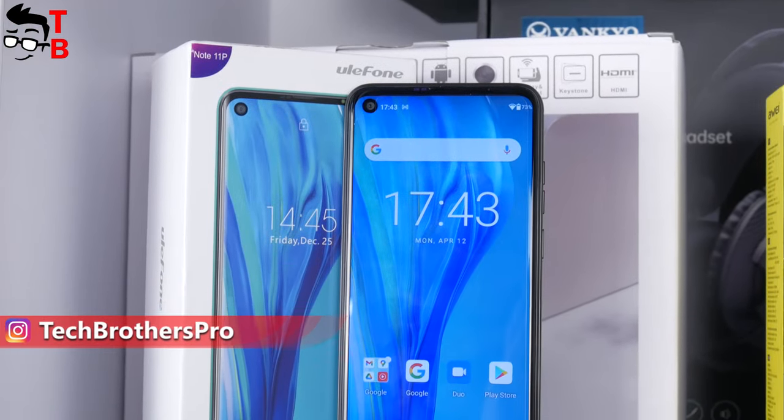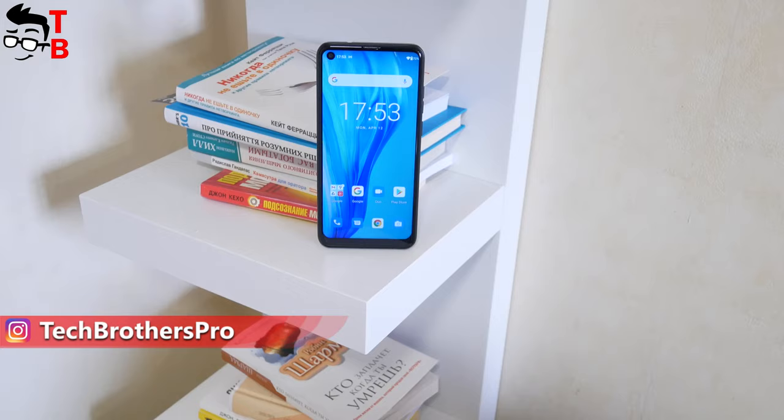Later, we will post videos with performance test, camera test, battery test, and pros and cons on our channel. Tech Brothers, let's get started!